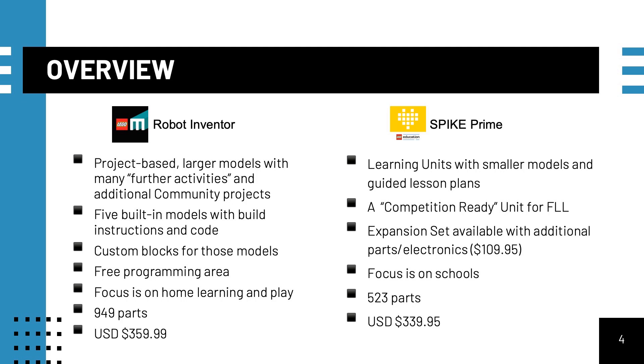In contrast, Spike Prime has units with smaller models and a guided lesson plan for each unit. A competition-ready unit is geared towards the First LEGO League challenge, but will require the purchase of an expansion set for about $110 US dollars. The set has 523 parts for $339 US dollars. The focus of Spike Prime is for schools.